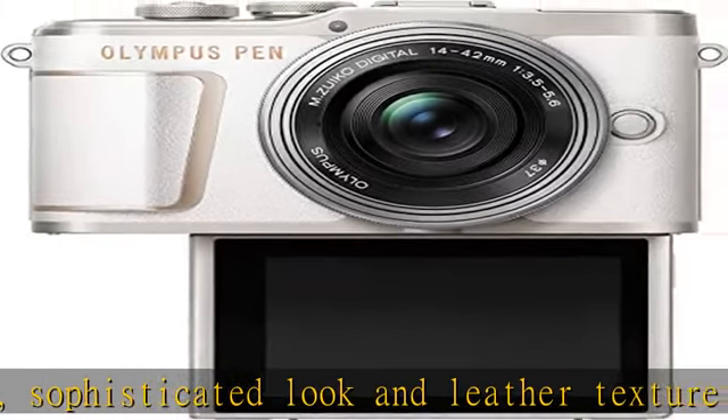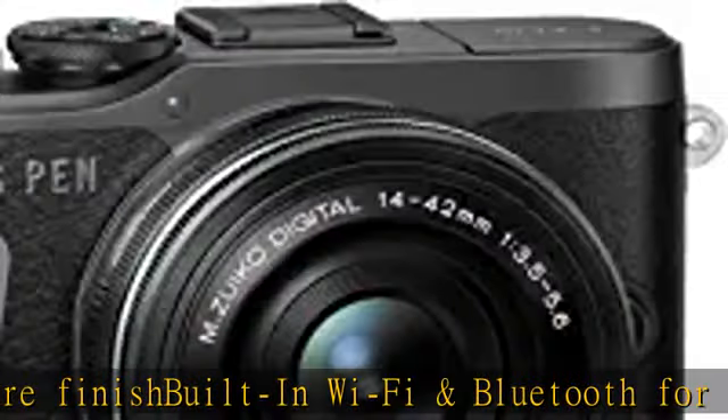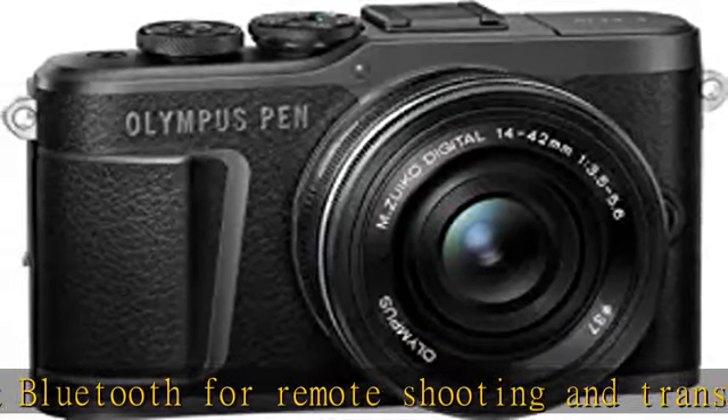Photos can be shared as soon as they are taken using Oyshare version 4.3. Graphical user interface includes intuitive scene modes, intuitive touch AF shutter — focuses and shoots with a single touch of the screen.